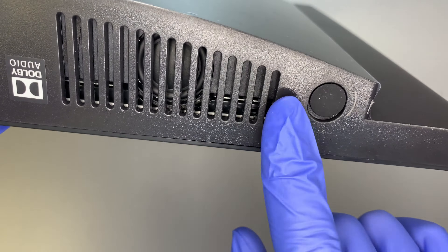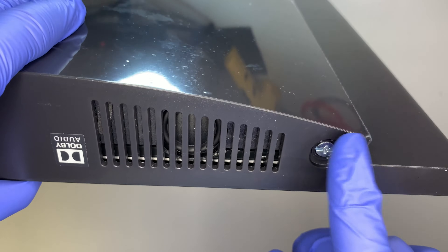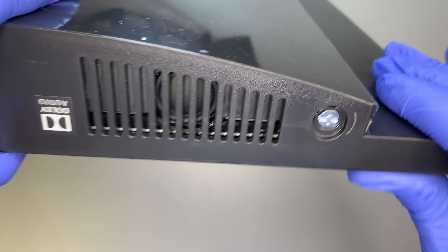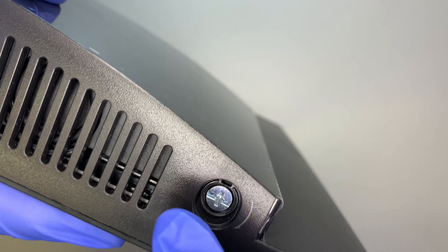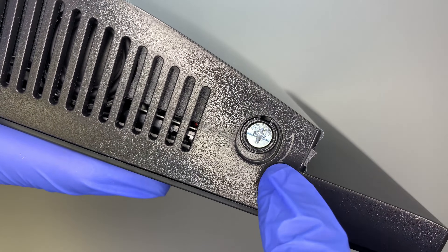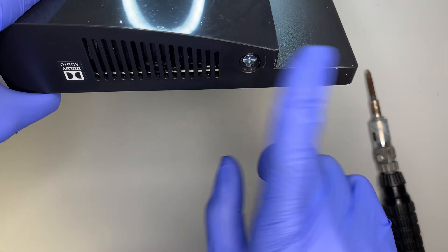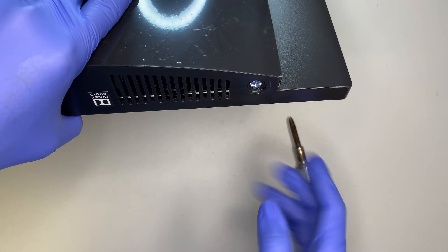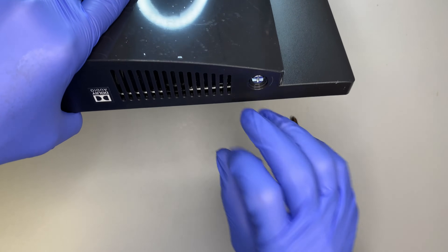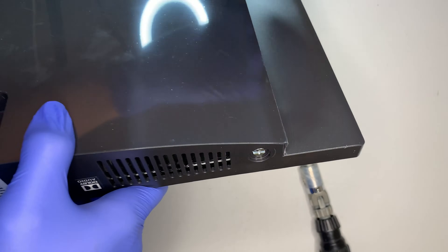The next thing you want to do is lift the screen up and move it to your right. As you can see, there's a little plastic cover right here — go ahead and remove it. You will see one screw exposed. If you look carefully, there's an arrow pointing in a direction, meaning that when you turn your screwdriver you have to follow the turn indicated by the arrow.